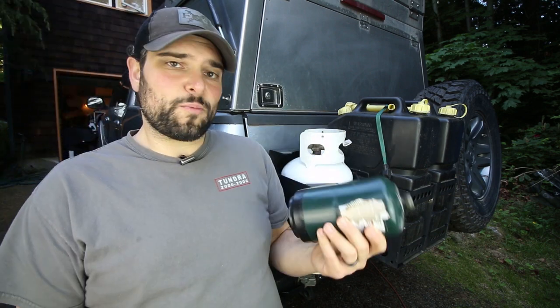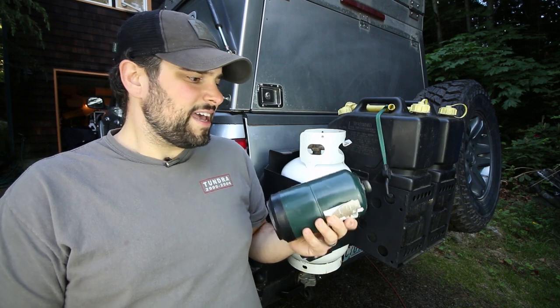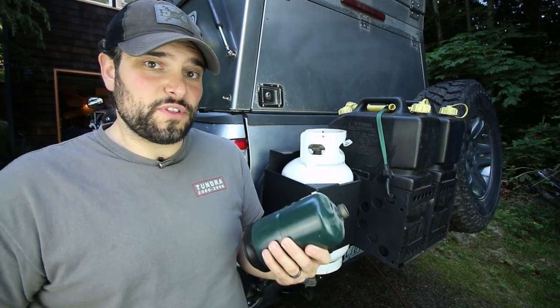Over the years I've gone through so many of these little propane tanks — they are always just bouncing around in the back of your truck, running out at super inconvenient times, and just probably being a little bit more wasteful than necessary. I knew that I had to find a better solution for the truck.